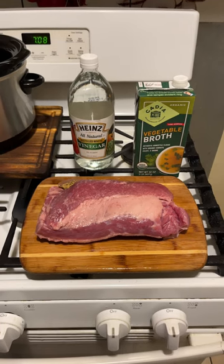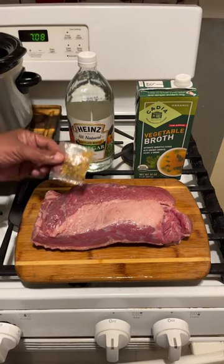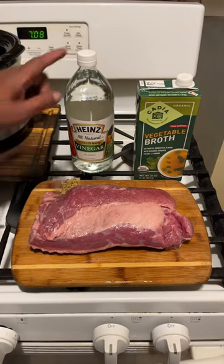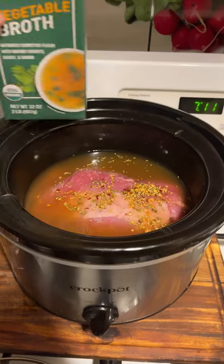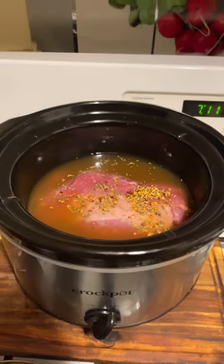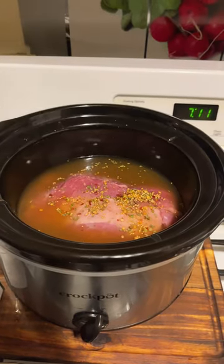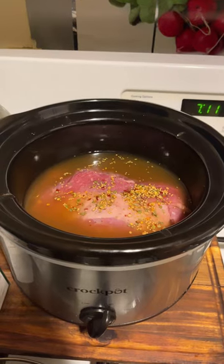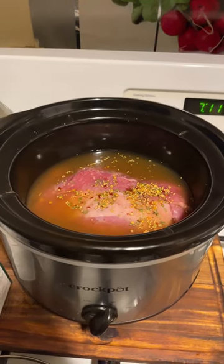Today I'm making a Gobbler's Corned Beef. I've rinsed it off. They have this little season pack to go in there. I'm going to put it in with a cap full of vinegar. I use vegetable broth and a cap full of vinegar onto my corned beef. We're going to cook it for four hours on high in the crock pot and I'll be back.